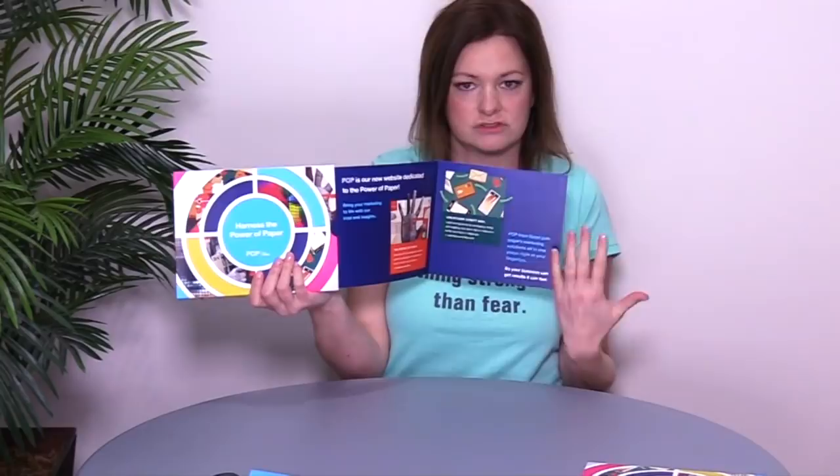It's just nice and neat and tidy, and the piece kind of stays as one nice piece, which I really, really love. This is McCoy Silk 100 Cover, by the way, for the sleeve and the insert.